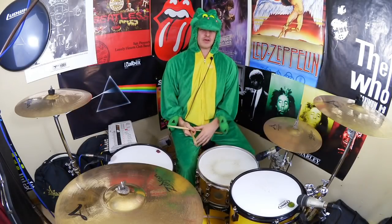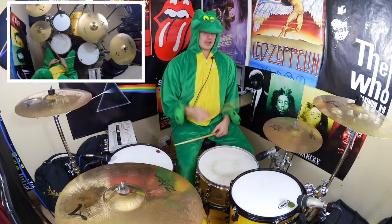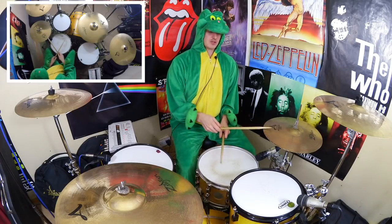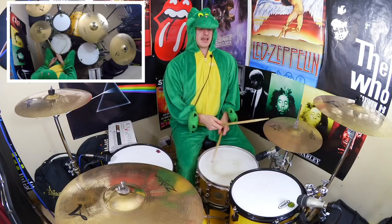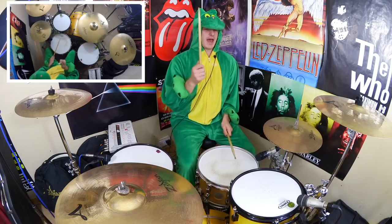If we have a look at measure one, we've got quarter notes on the hi-hat - just four of those: one, two, three, four. We're going to play a bass drum with the first one, snare drum with the second one, followed by a kick on the and of beat two. So we're going to get: one, two, and.